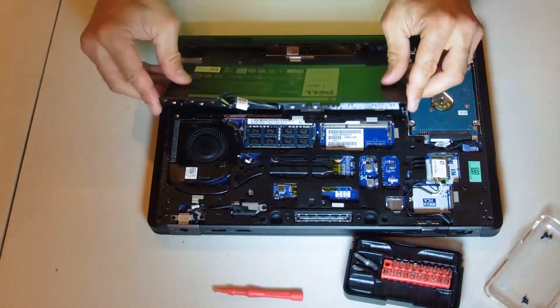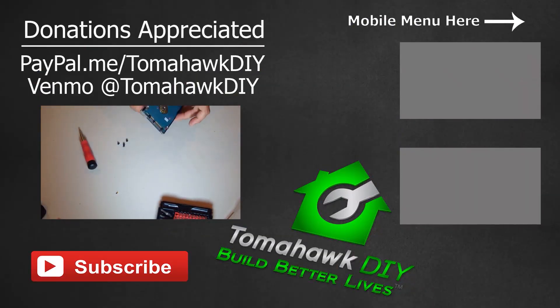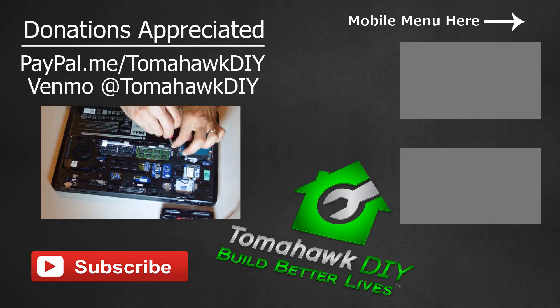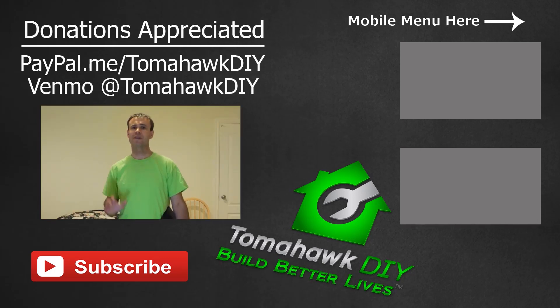So there you have it — we've changed out the hard drive. You saw how easy it was; I really hope that's helpful. If it saved you some money, I'd certainly appreciate any tip you send my way, or you can click on the affiliate links to Amazon which send a small commission my way. That all goes towards supporting the mission of Tomahawk DIY, which helps people in some of Earth's most dire circumstances to build better lives. Learn more about that on the website. Leave a comment, let me know how your repair went, like the video, share it with a friend having a problem with their Dell computer, and have a great day.